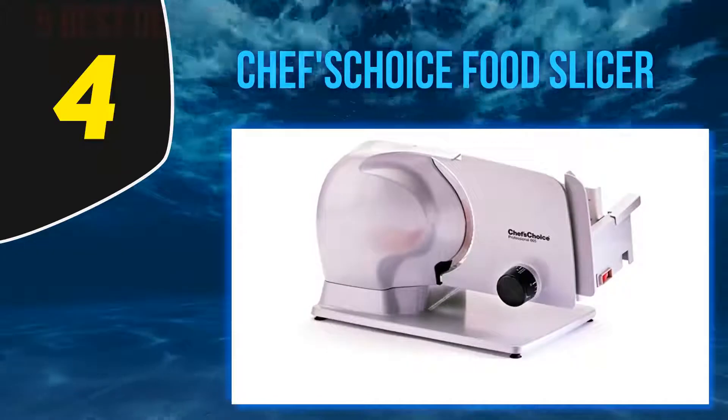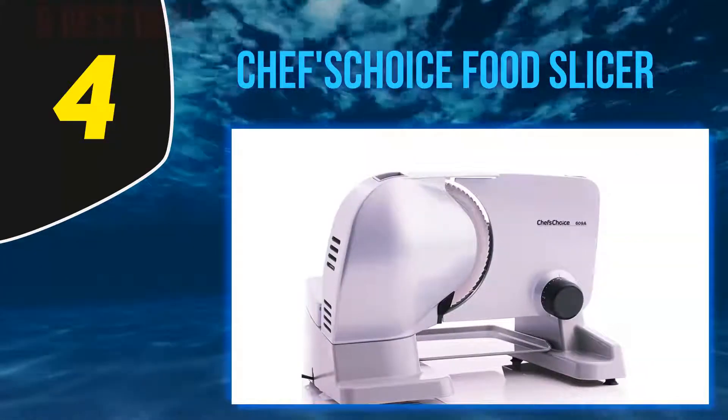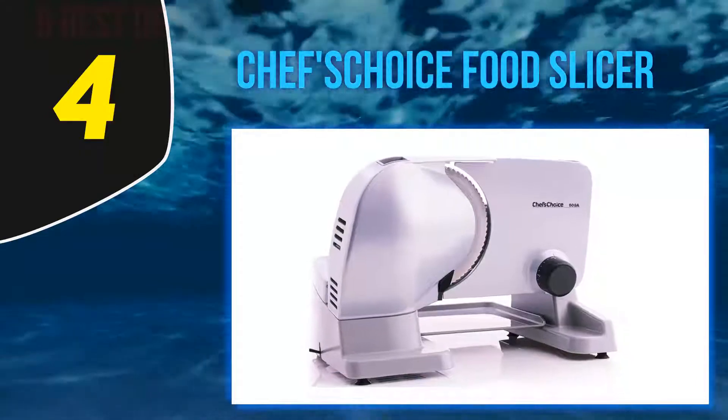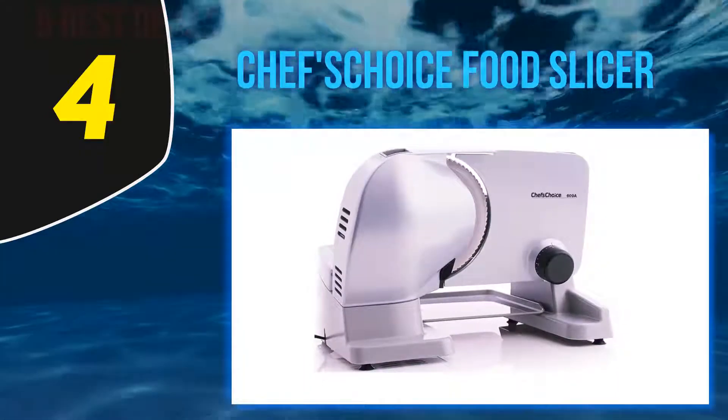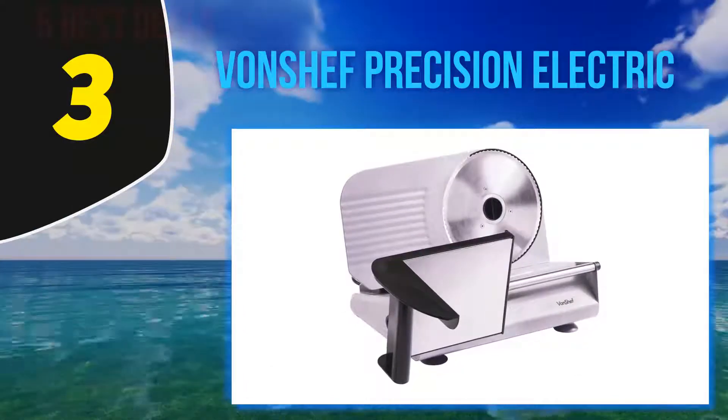The food carriage can lock into position when not in use for added security. Other features you will find convenient on the Chef's Choice 615 model are the handy cord storage, serving tray, and on/off switch.